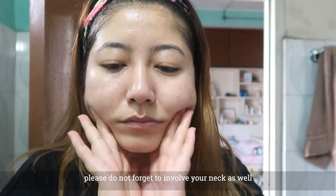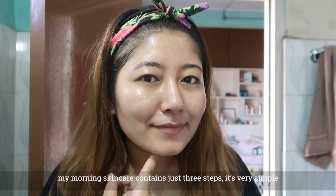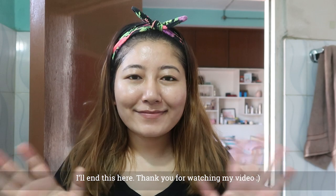I will be happy with you. This is the first step of the skin care. Thank you for watching my video.